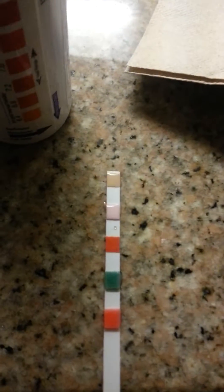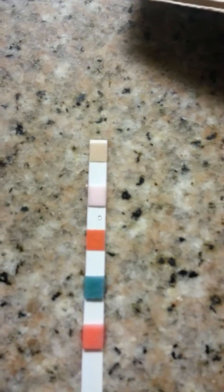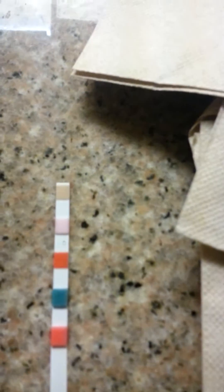So, boom. And this is the color I get. The first one is like a beige-ish looking color, which on the list is somewhat a little darker.